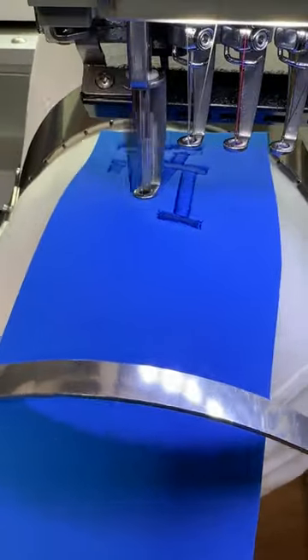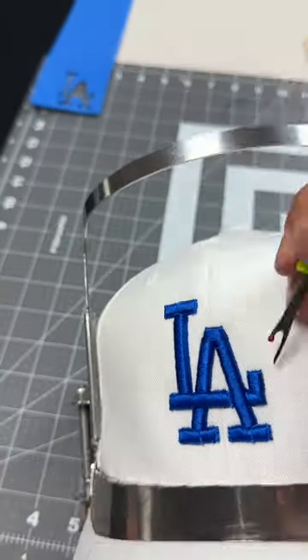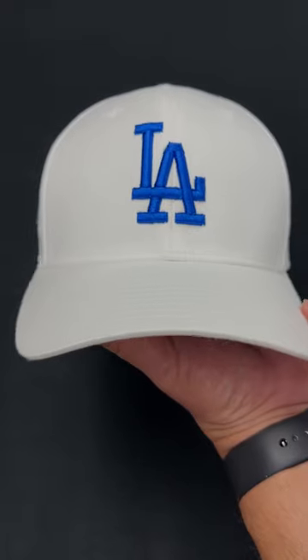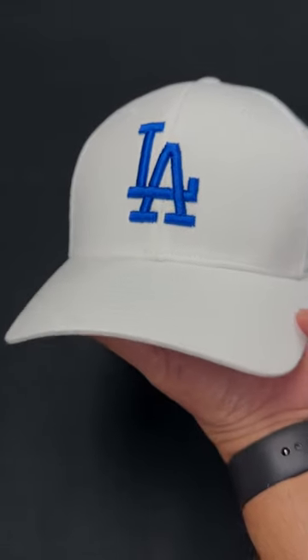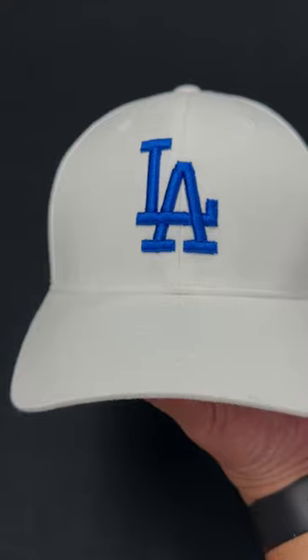We get to the cleanup phase. After we're done cleaning it, we hit it with the heat gun. Let's take a good look at our final product — we are looking nice and clean. See you on the next one, peace.